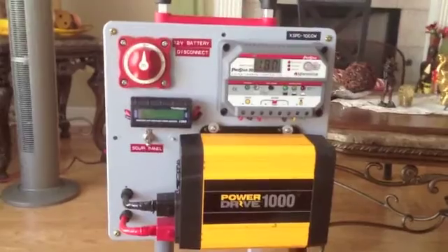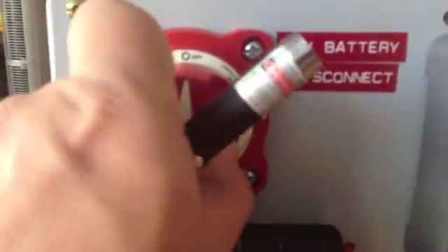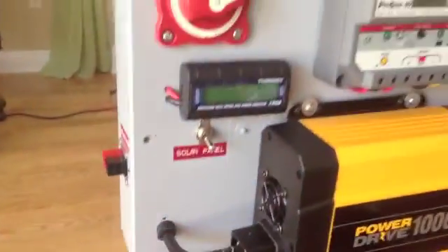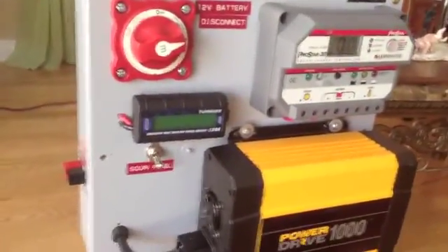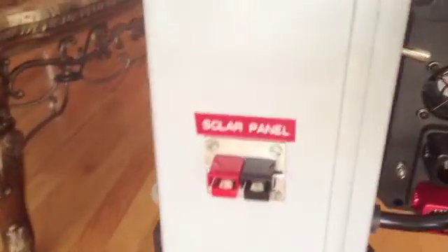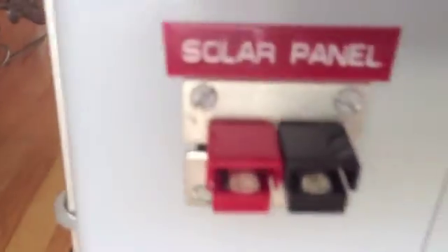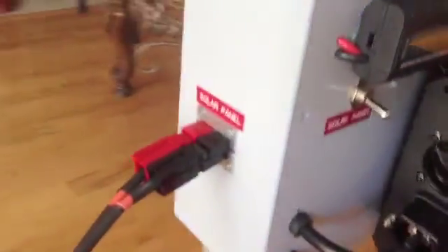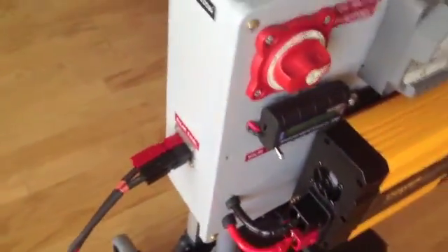Solar control panel. There is a total DC disconnect switch — this is the main switch that connects the battery box to the 1000 watt power inverter. There is also a 200 amp in-line fuse assembly connected internally. The solar control panel connectors include panel-mounted 75 amp under-the-power-pole connectors — very reliable connectors that ensure a good connection between the 250 watt solar panel and the control box.